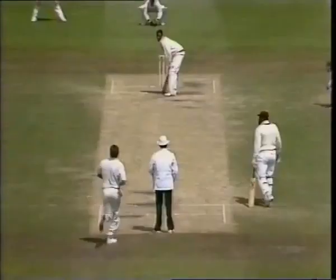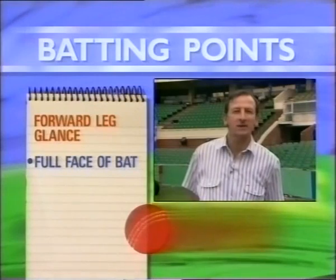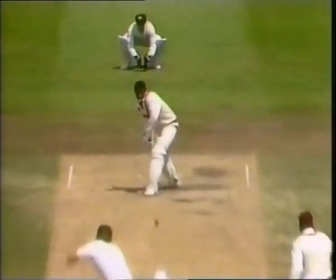Both the front and back foot leg glances are also an extension of the defensive shots. Because of modern field placings, one of the two most important shots in an opening batsman's armoury is the leg glance, whether on the front or the back foot. The front foot glance is a shot that can make a batsman work the ball nicely against good tight bowling in the early overs. As with the forward defensive shot, you get the foot to the pitch of the ball, give it the full face of the bat, but then at the last minute you turn your wrists and glance either fine or square. The laws today only allow two fieldsmen behind the square leg umpire, so the leg glance can be a very profitable shot in the early overs when the field is attacking.